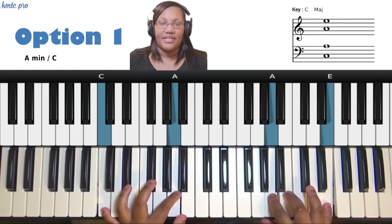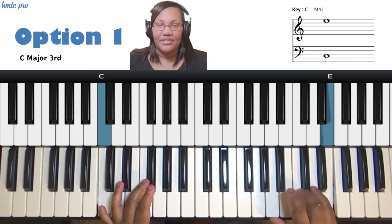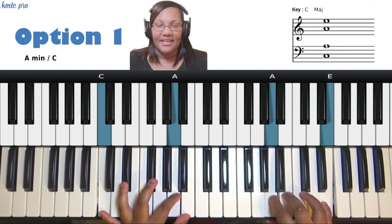When you're on the one, play the one in your left pinky and the three in your right pinky. Then target the six — meaning play the six really quickly as a grace note to the seven, like this, and then go back to the six. That's your first inner voice movement on the one. Pretty simple.